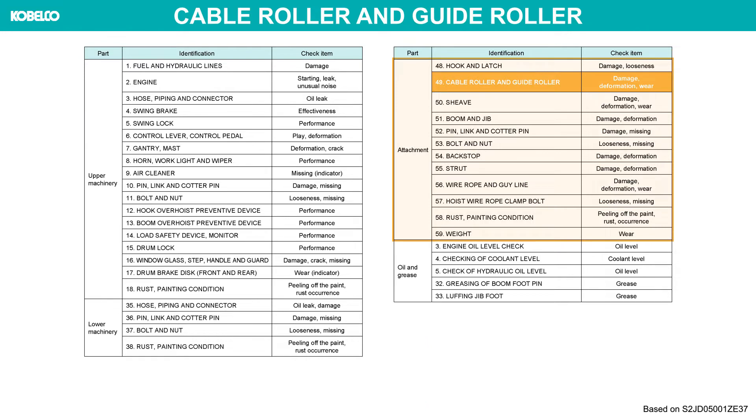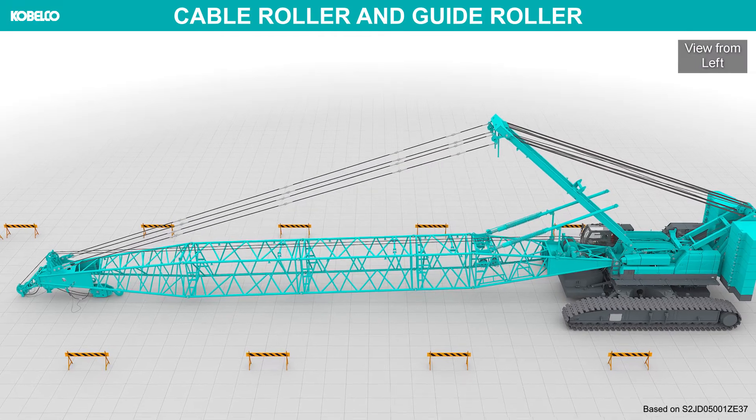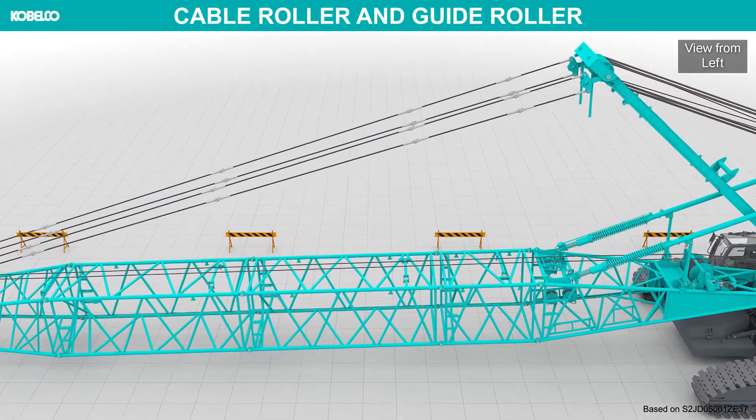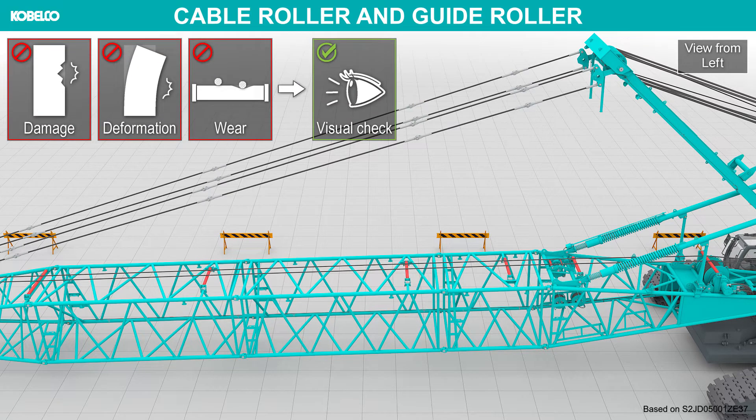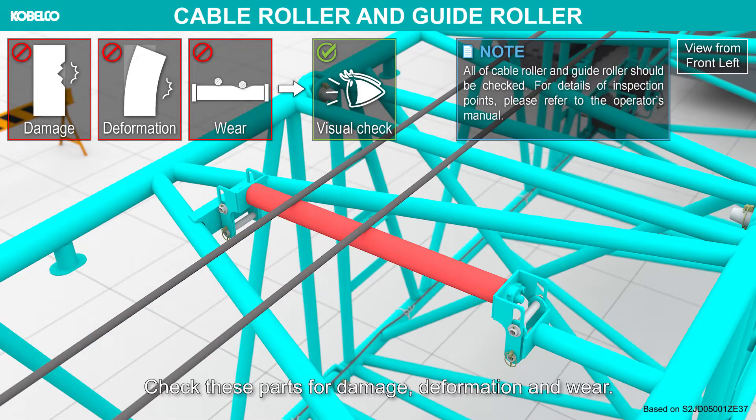Cable roller and guide roller. Check these parts for damage, deformation and wear.